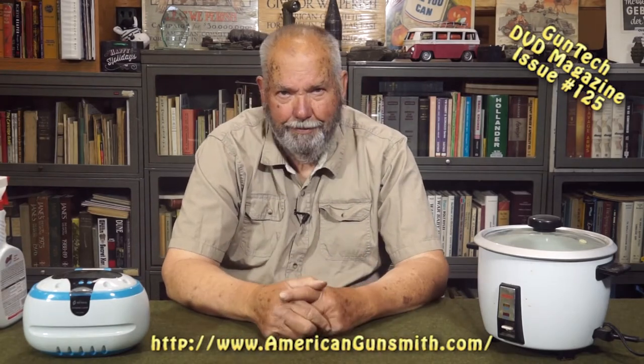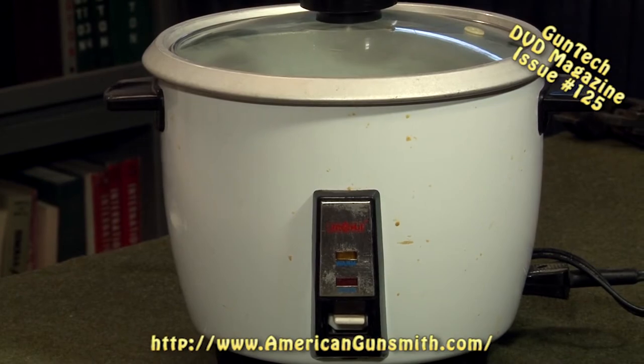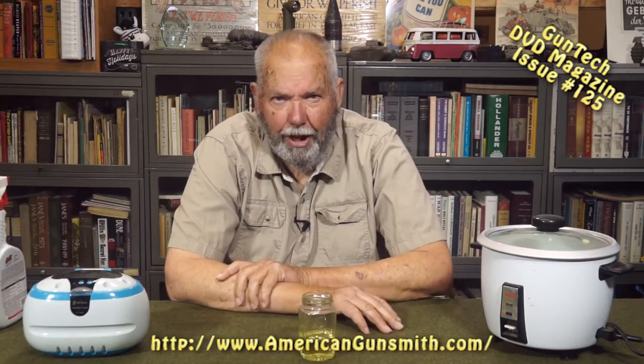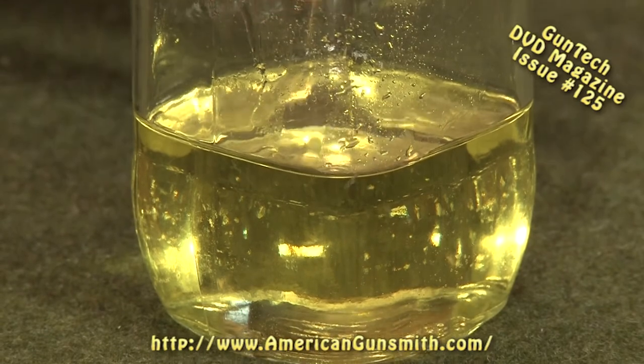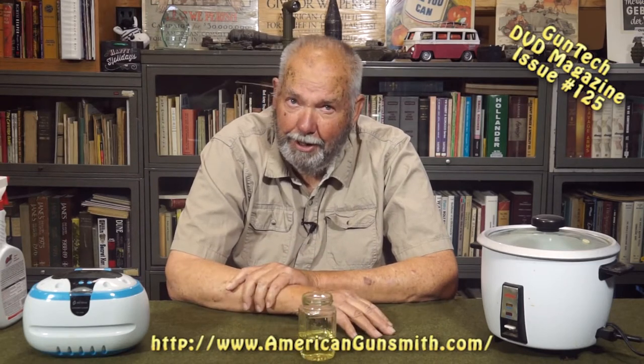We run it through the ultrasonic cleaner, it comes out wet — so what do you do with it? Crock pots are great because they never get anything too hot. The fire danger is really low if you're careful about what fluid you run. We use spindle oil — a thin weight — because when it's warm it drains off and you don't have to do a lot of wiping. And anytime you've got hand labor, that's money. If you don't have to spend it, it goes in your pocket.